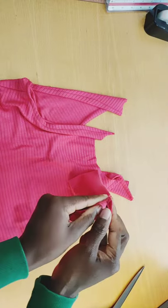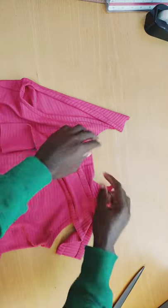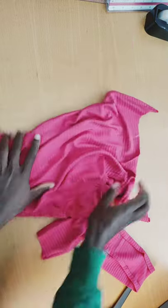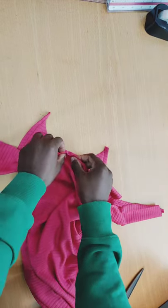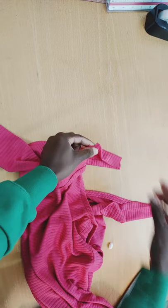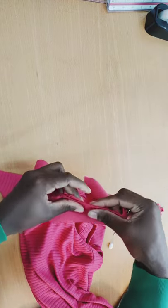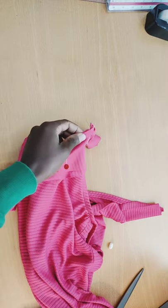I fold the neck band over and mark its center. I also mark the center of the dress neckline. I place the center of the band at the center of the neckline and pin from the center outward, continuing to pin all the way around both sides of the neckline.